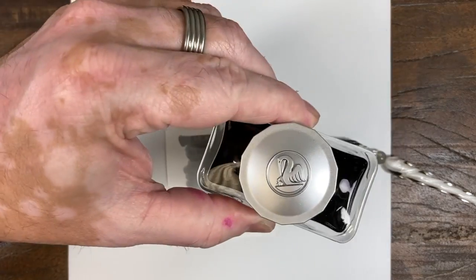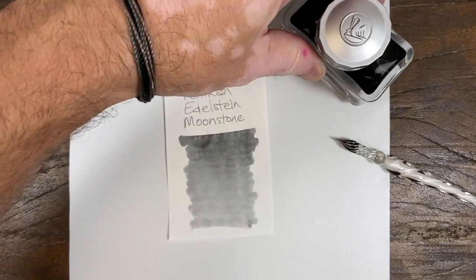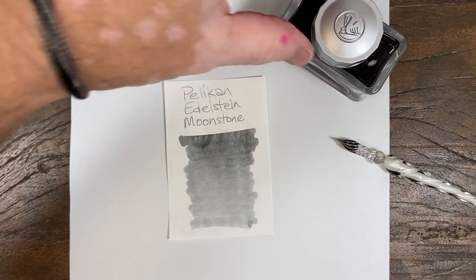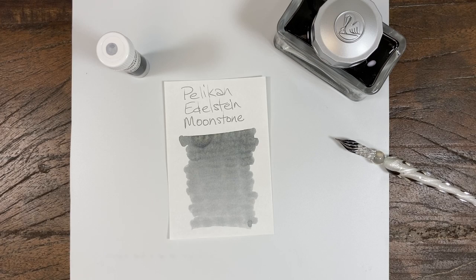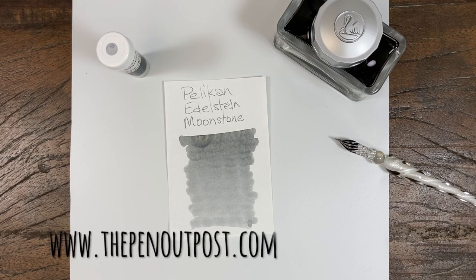Available in a three milliliter sample and a 50 milliliter bottle. It's got a nice silver cap on it this time — they changed that up a little bit. Available at the Pen Outpost on eBay and thepenoutpost.com. Stay safe, y'all. Thanks for watching.